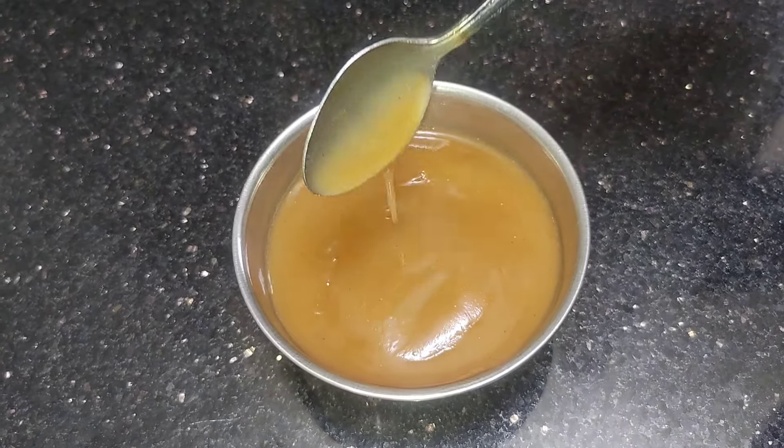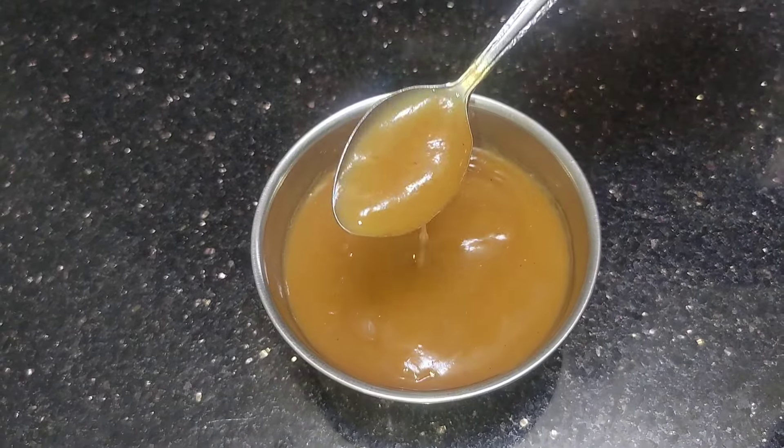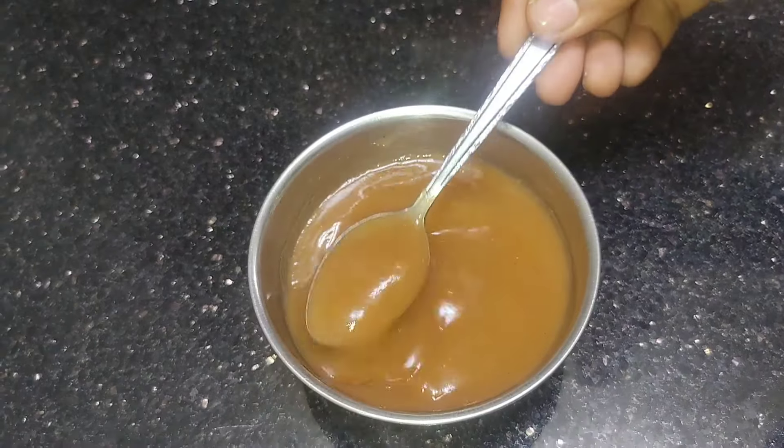Hi Friends! Welcome to Vismiyakudel. This is Rogi Milk. How do we make Rogi Milk?